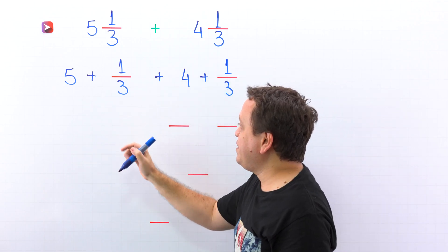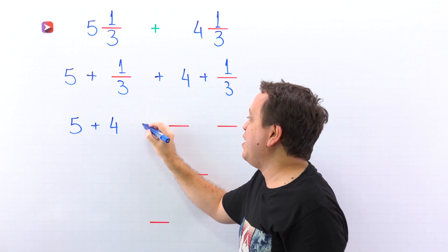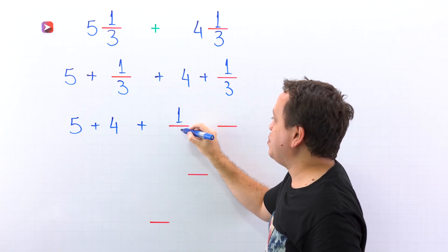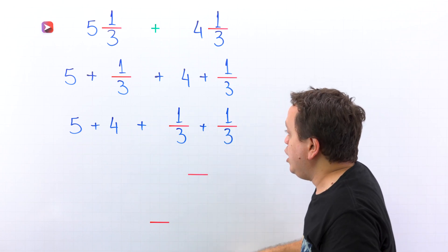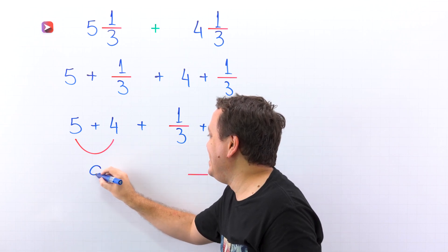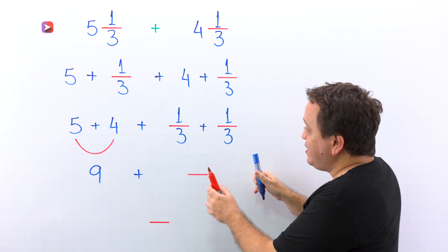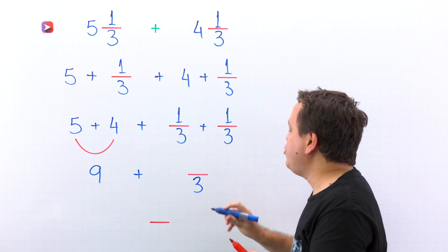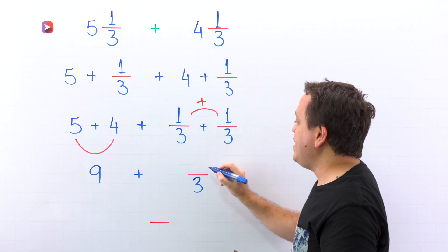Next, we put the whole numbers at the beginning — 5 and then 4. Now we put the fractions at the end — 1 third and 1 third. Here we have 5 plus 4, which gives us 9, plus 1 third plus 1 third. These two fractions have the same denominator, 3, so we add the numerators: 1 plus 1 gives us 2.